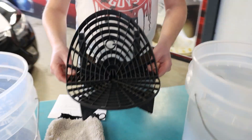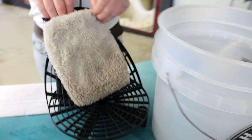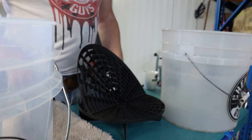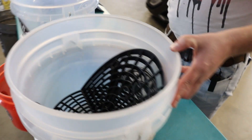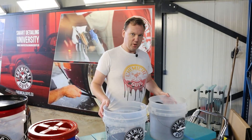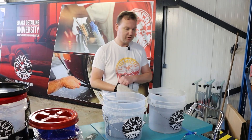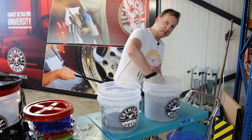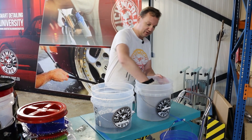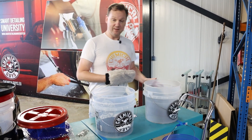Grid Guard also launched a washboard attachment that fixes on top of your grid guard, and with that you can glide your wash mitt in a diagonal position to clean the fibers of your microfiber wash mitt. This lets you thoroughly scrub out the fibers without having to push all the way to the bottom of the bucket.